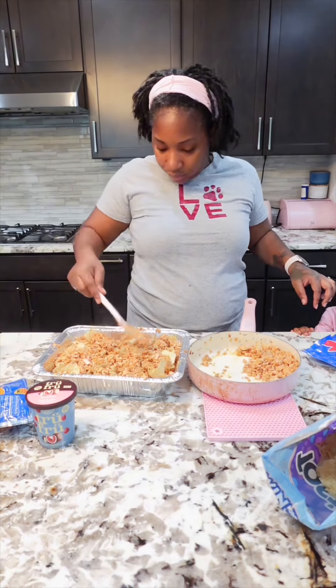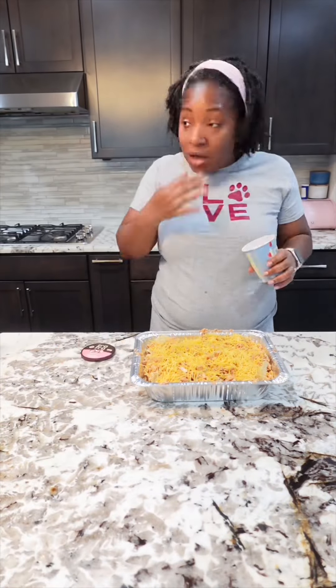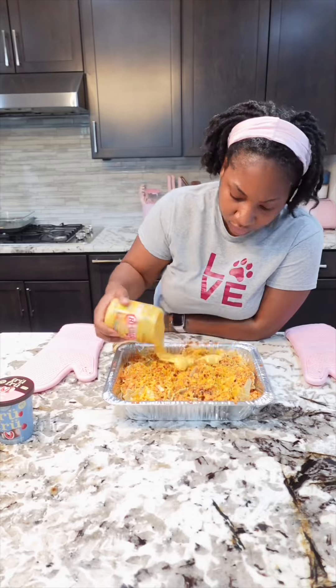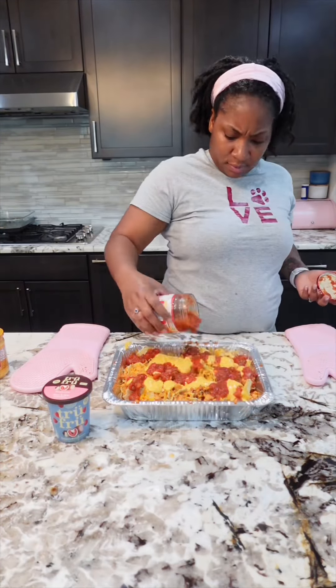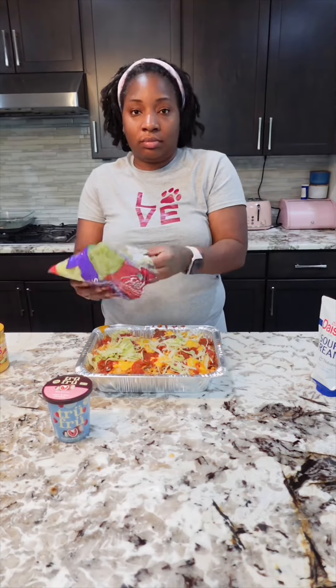Cook until the cheese is completely melted. And if you're anything like me, you always need something sweet to balance out the salty, so I always have some true fruits laying around. Once you take them out of the oven, add your queso and your salsa and let that cook for about another seven to eight minutes. Then add whatever toppings you like — I added lettuce and sour cream, and I tell you these things were delicious.